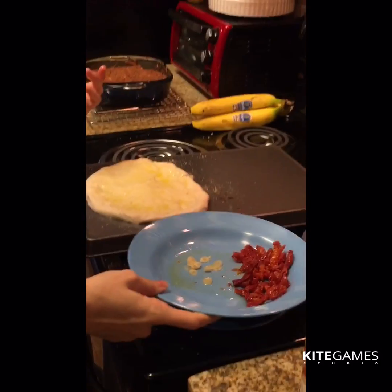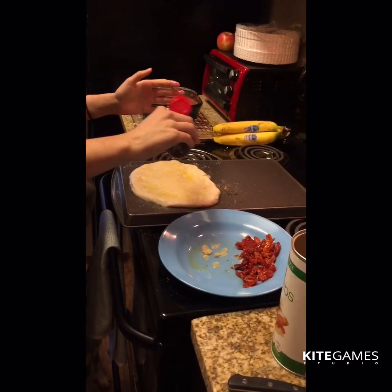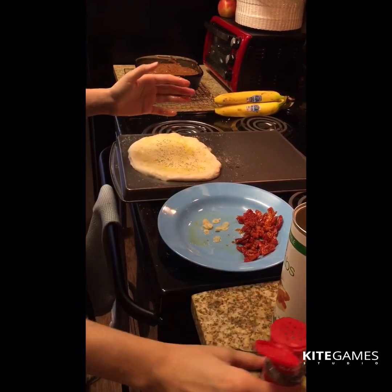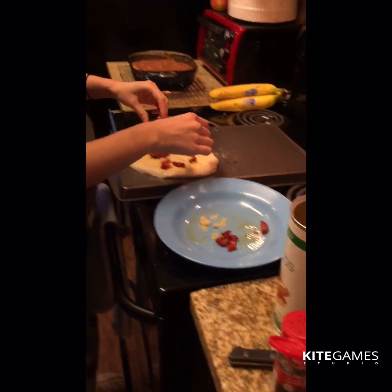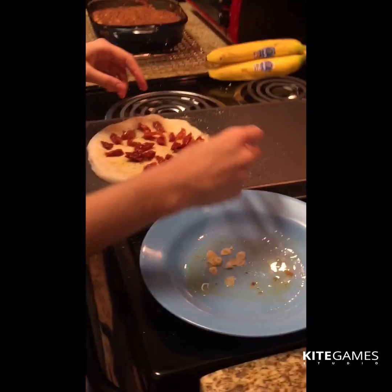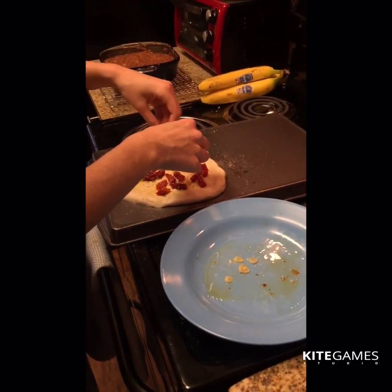Now pepper — oh no, I'll have to wash this. And just spread these things out. Normally I put spinach on it but I don't have that like I said. Here's the garlic — you want to separate that out.